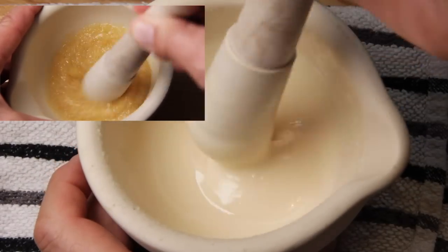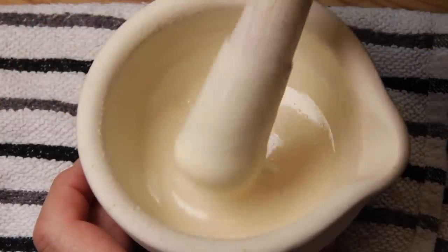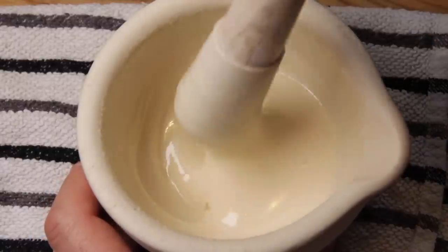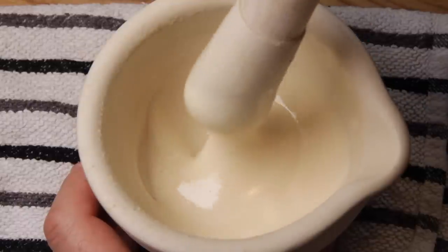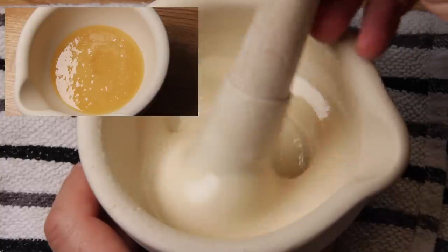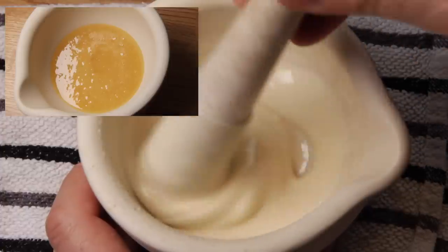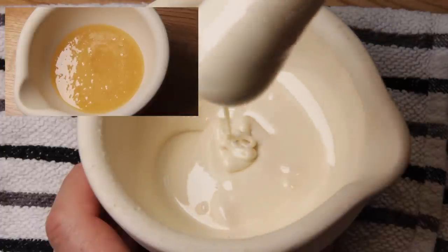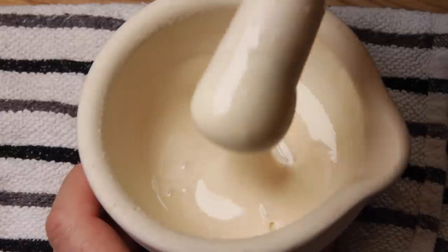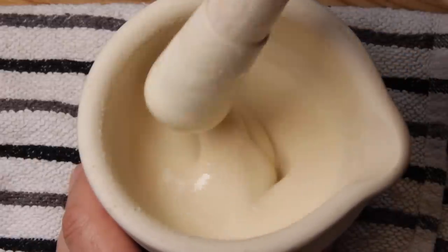This is finally smooth enough for me — about 40 minutes of grinding. It's just incredibly different from the honey we started with: barely discernible grains of crystallised sugar within the honey structure, and it's turned this wonderful creamy colour, which is fantastic.